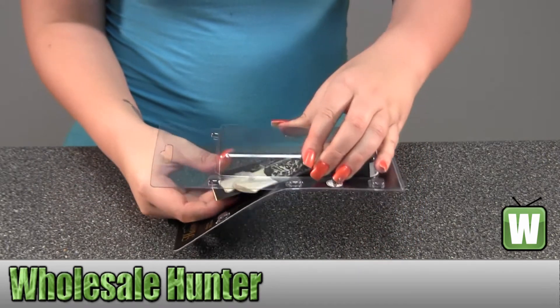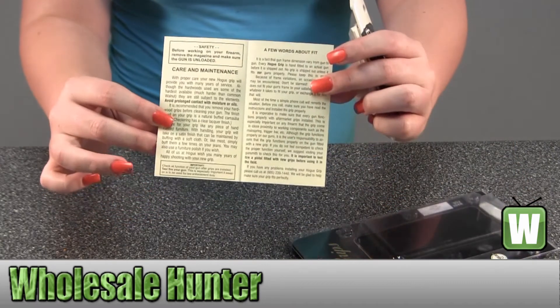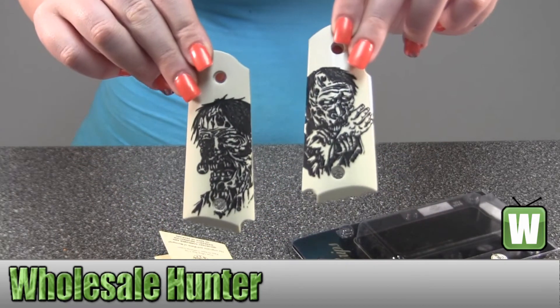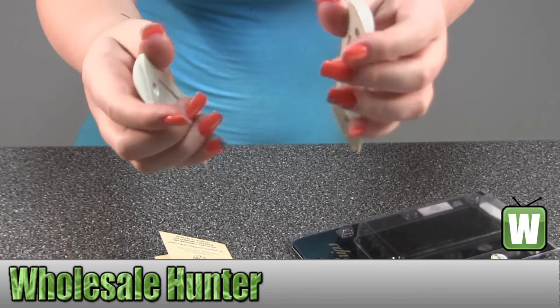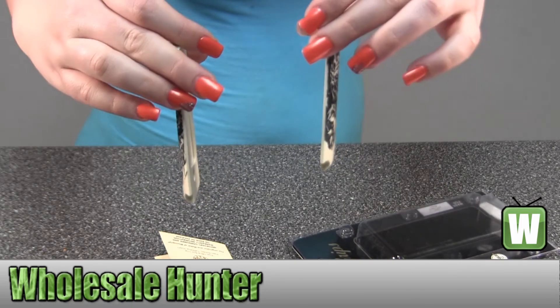Take it out so you can get a closer look at them. And here it has information on carrying and maintaining the grips. Hold them up close, you can see the pictures — back shot, side.